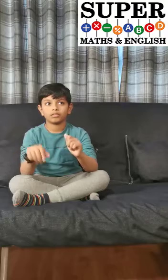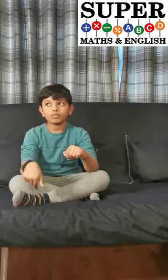4, 2, 7, 9, 5 into 6. Answer: 1, 6, 7, 7, 0. Perfect. 3, 6, 2, 9 into 5. Answer: 1, 8, 1, 4, 5. Perfect.